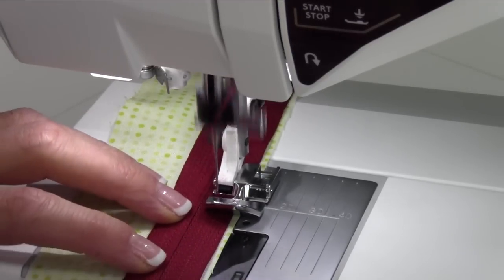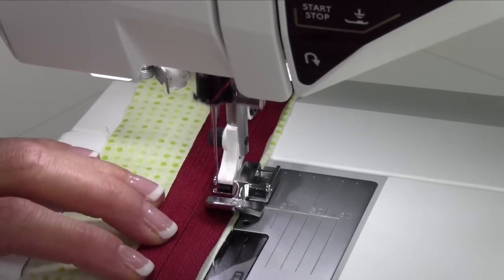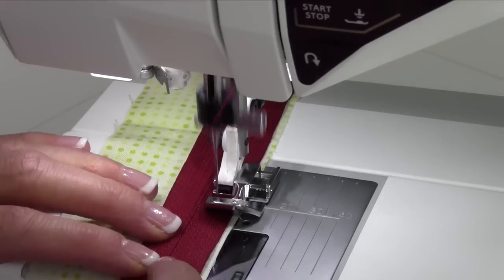I'm going to just run this right on down here. Even just the other night I had to put in a new zipper on my daughter's backpack — thank goodness I had this foot because it really served the purpose.